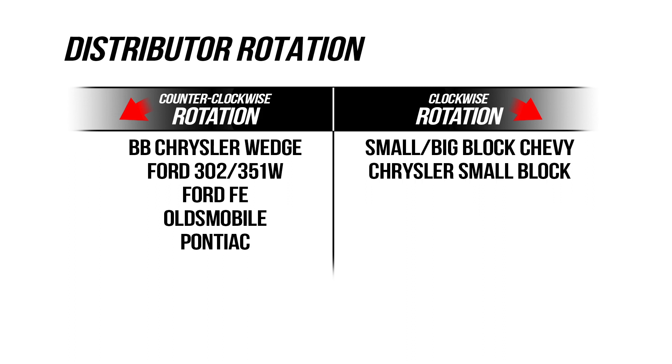Depending on your engine application, you'll need to determine the direction of rotation on your distributor. We're installing ours in a Ford, which has a counterclockwise rotation.